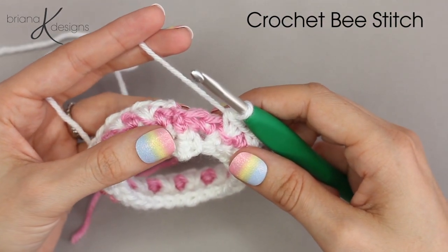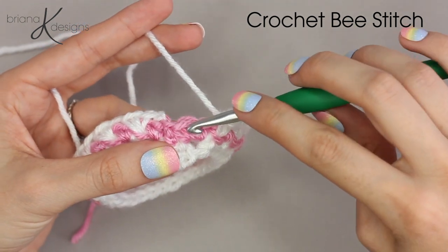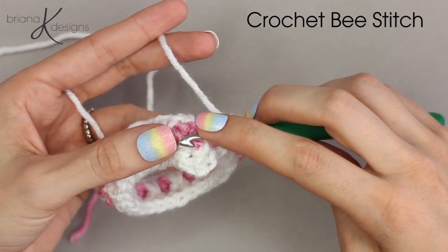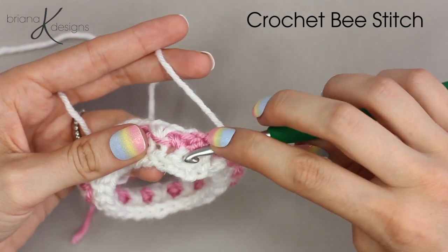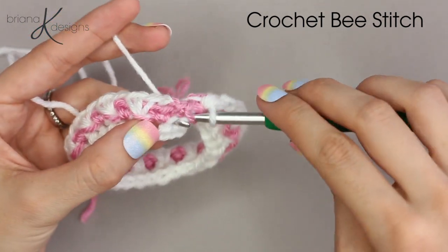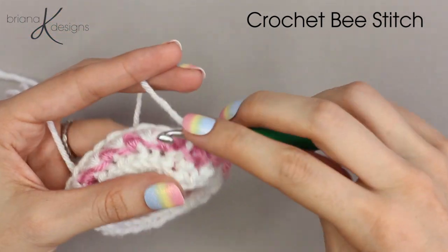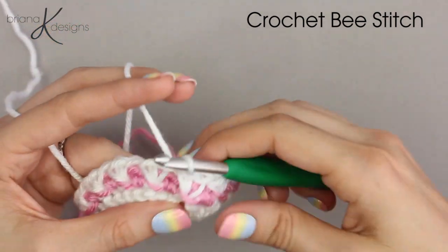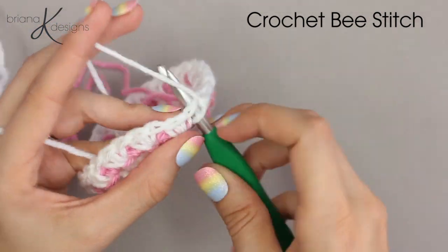When we get to the end of round three, insert your hook into that strand of the second stitch, then work over the seam slightly and insert your hook into that first stitch of round two that we skipped. Single crochet two, then join to the first stitch in the round.